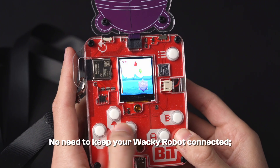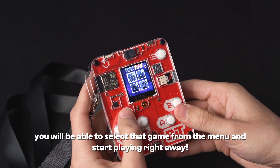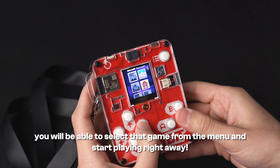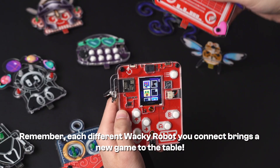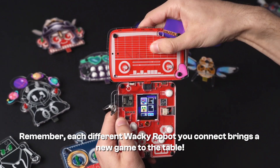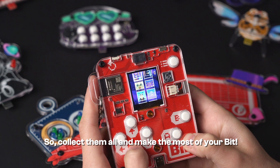No need to keep your wacky robot connected — from now on you will be able to select that game from the menu and start playing right away. Remember, each different wacky robot you connect brings a new game to the table, so collect them all and make the most out of your BIT.